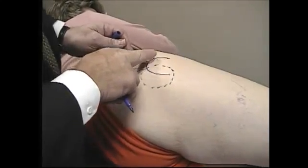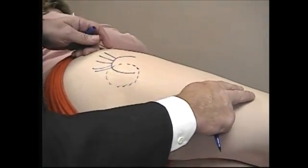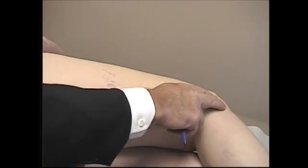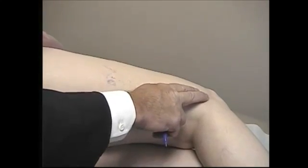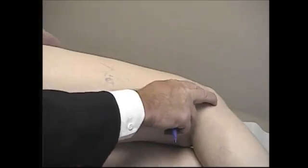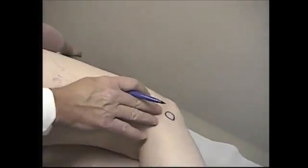In her case, she's radiating pain down into the knee along the IT band, and she has a little bit of bursitis now at Gerdy's tubercle, probably because she's changed her knee mechanics from the limping that she's been doing from her hip. So we're going to inject that also — we have the insertion of the IT band down here at Gerdy's tubercle.